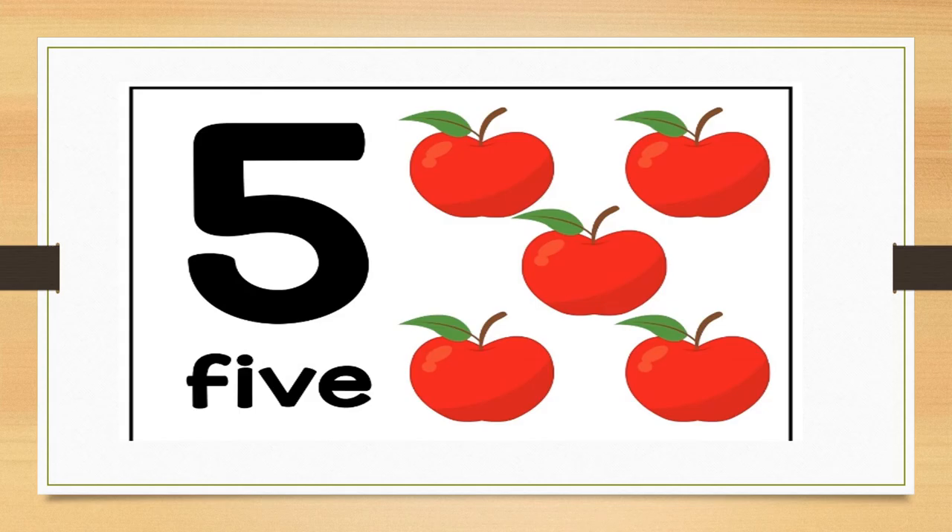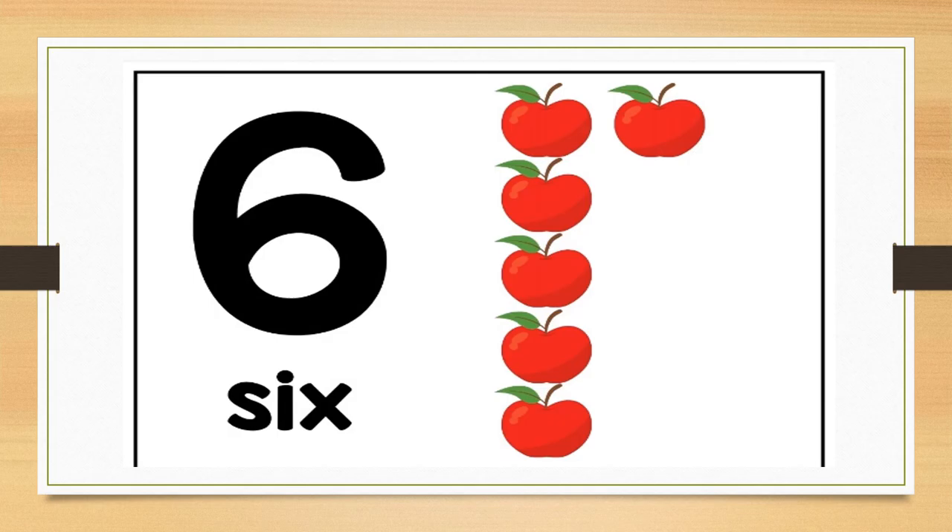Can you clap five times? Well done. Can you tell me what number this is? Correct, this is number six. Let us look at how number six is spelled at the bottom — it spells six.